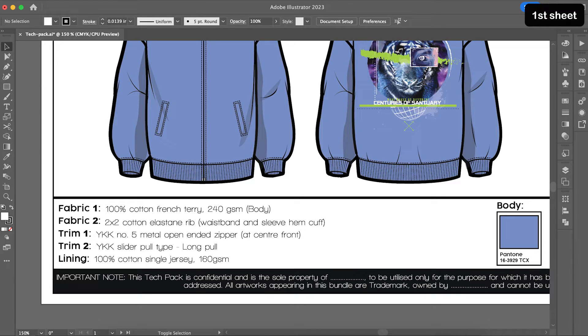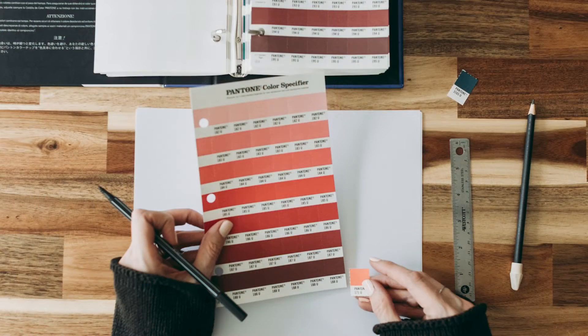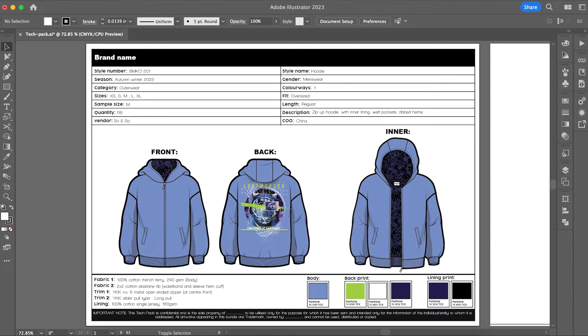Now that I am done highlighting my fabrics, I am elaborating the exact trims I need — a YKK metal zipper and its puller type. This is also where you list buttons, hooks and eyes, sequins, tassels, Velcro, cord locks, draw cords, etc. At the bottom, I have elaborated my lining fabric. On the right side are the Pantones I have selected for my hoodie. Pantone is the universal standard and the leading authority on color, so never just write 'black' — always list a Pantone number from Pantone.com. Design teams of companies buy and keep a Pantone book with tiny color chips to always refer to when figuring out the color palette for a style. That is it for the first sheet of your tech pack.